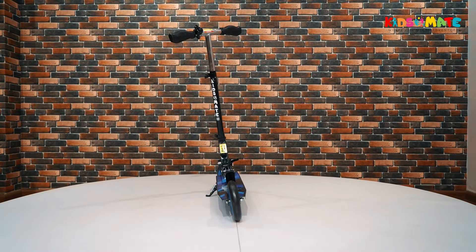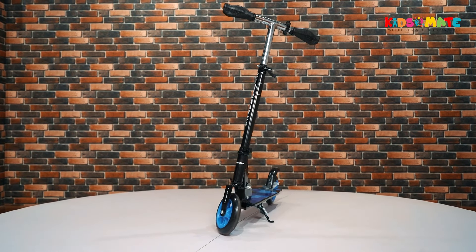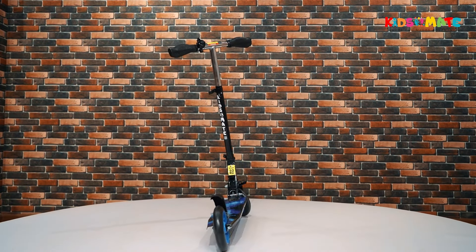The KidsMate Street Rider Kick Scooter is more than just a toy — it's a smart and stylish way to explore your neighborhood and have fun with your friends. We hope you enjoy your new KidsMate Street Rider Kick Scooter and have a great time riding it!